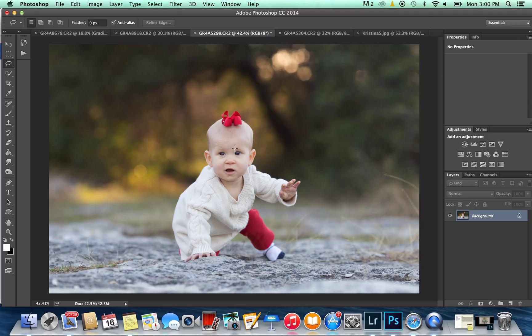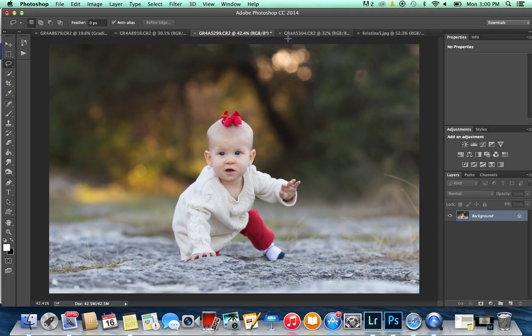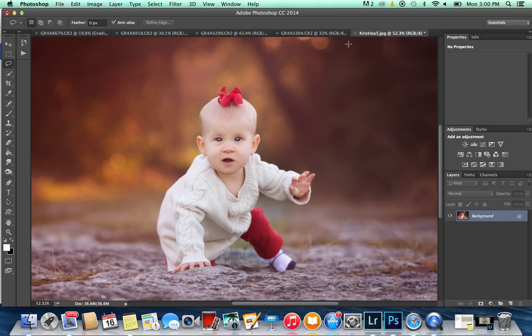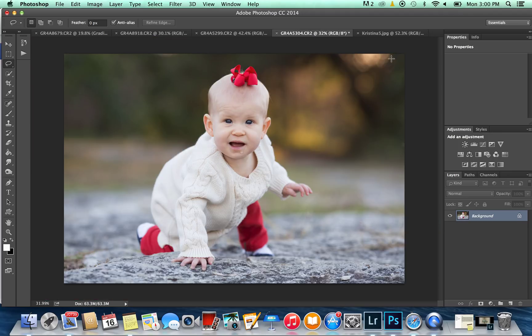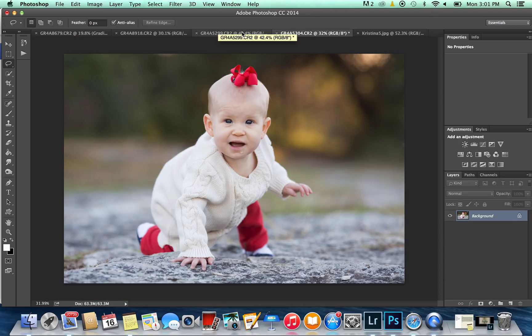I've already cropped this picture down, but that's all I've done — nothing else has been done with it. You want to make sure that if you're going to do a head swap or an eye swap or anything like that, you do it before you do the edit. So this is my final edit. If I were to do the eye swap now, the color wouldn't match from one picture to the other. You want to do it right at the beginning, before any skin smoothing or retouching. It's the first thing I do if I need to do it.